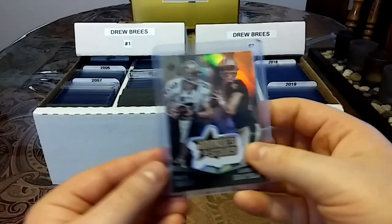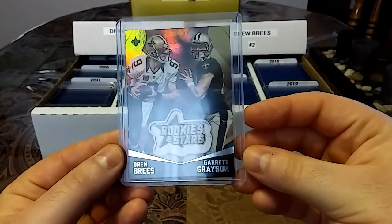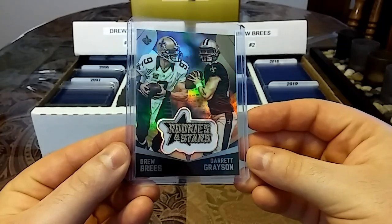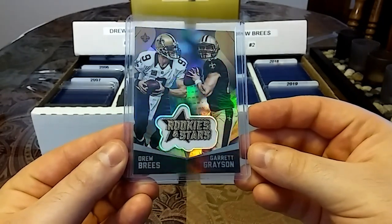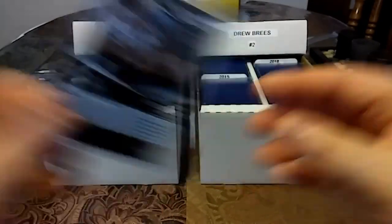Then we have a 2015 manufactured patch — Rookies and Stars with Drew Brees and Garrett Grayson. I remember Garrett Grayson had, I think, two 300 passing yard games. Very nice.